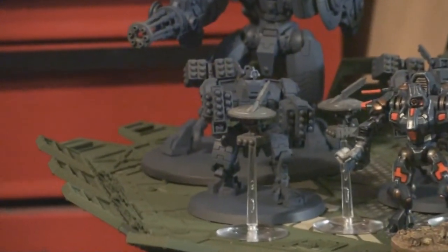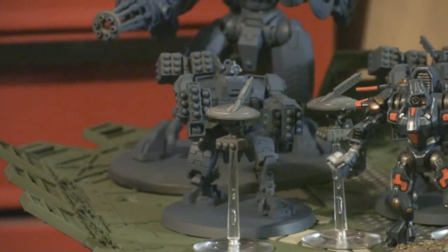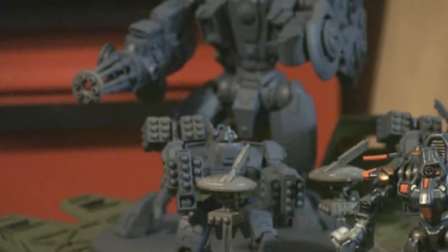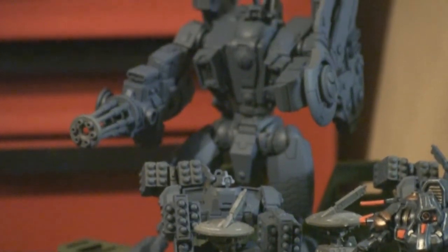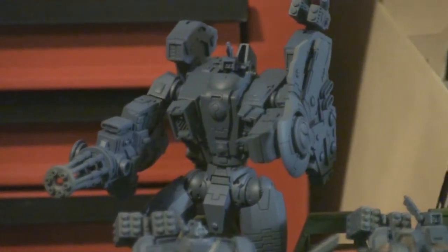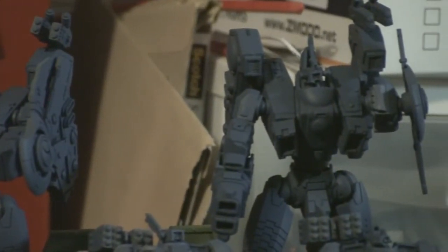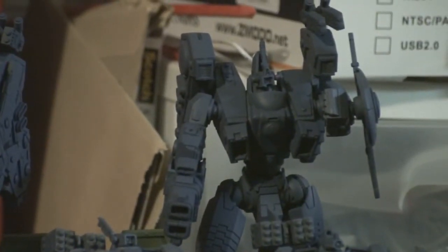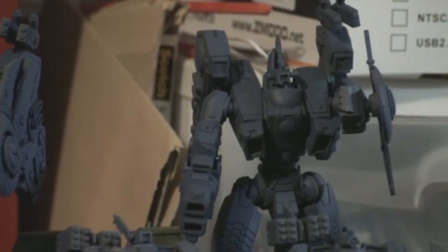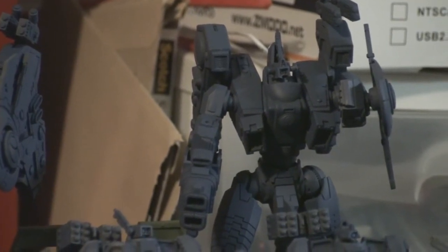These guys will be on top of the Sky Shield pad with my broadsides. The broadsides are set up in missile configuration — they've got the Smart Missile System, the Heavy Missile System, and two missile drones. If you notice, this stuff is unpainted because I've got a busy week ahead. My elite choices are two Riptides: one with the heavy burst cannon and fusion blaster, and the other with the ion cannon and fusion blaster. Their job is to keep flyers off me, blow up stuff, and be a big bullet sponge.